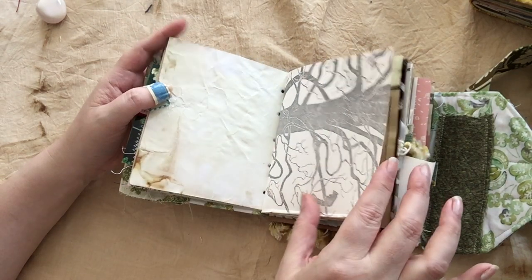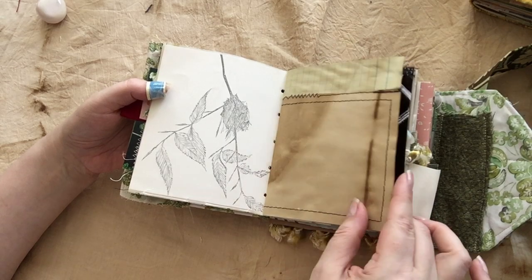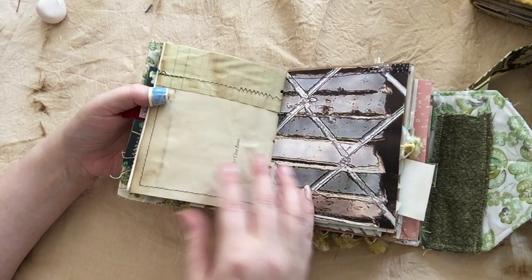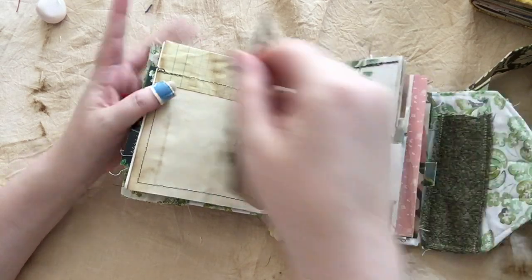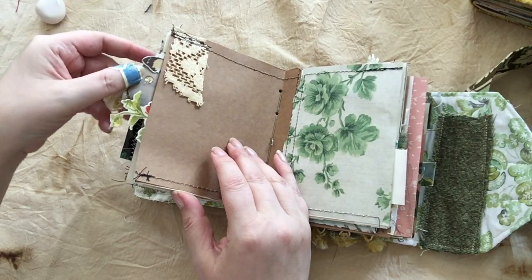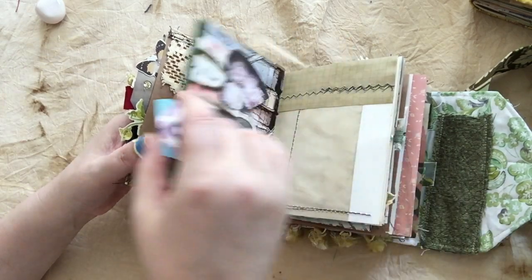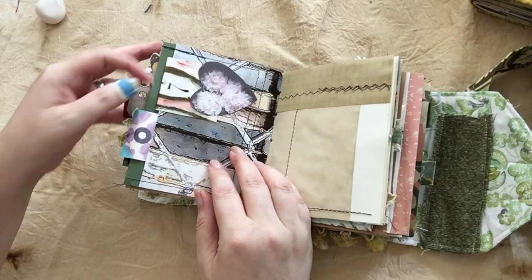Paper clips will hold quite a bit. I tried to leave some space for journaling here and there because I know I have a tendency to cover the entire thing before I even mail it out to you. There's a lot of pockets in this one, including some tags, some collaged tags with interesting stuff that you can always take apart if you really want to. And then, there's more — like I said, there are a ton of pockets in this one.